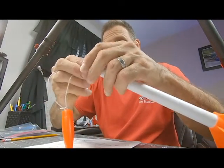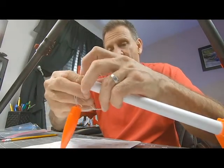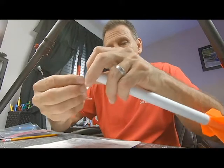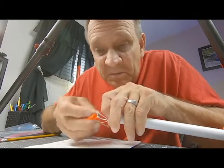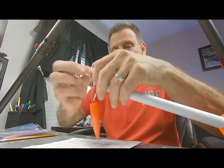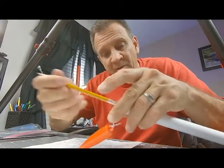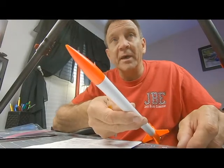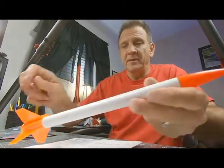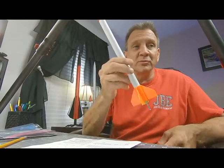And then we're going to take the shock cord and we're going to push the shock cord inside. This sometimes can be a little tedious. Sometimes it helps if you have something like this. And then your nose cone goes on it, just like that. And you have a very cool rocket ready to go.